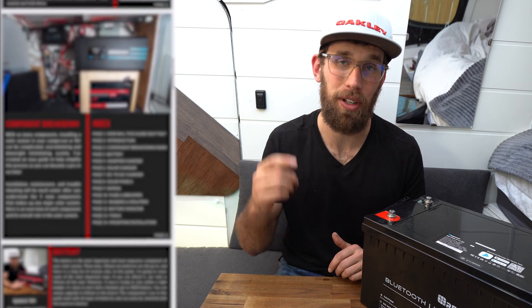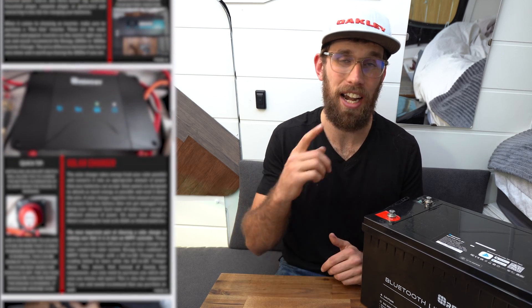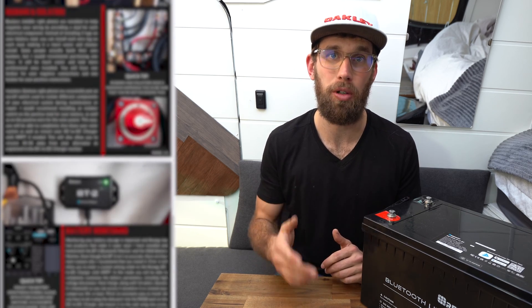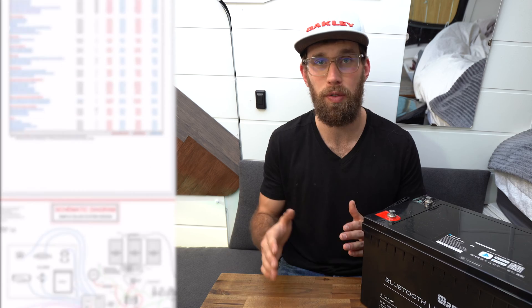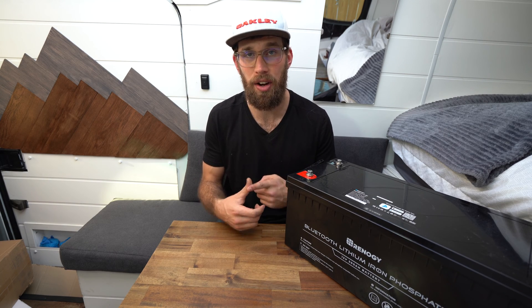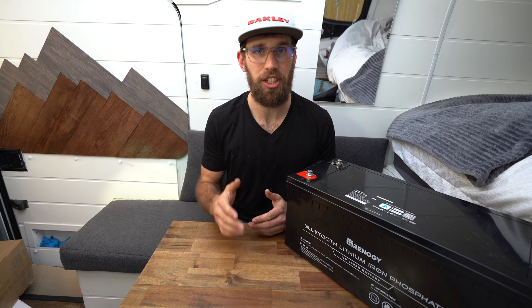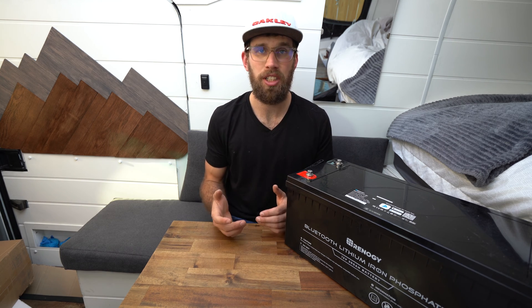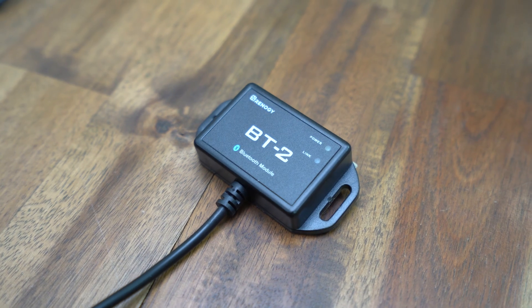I am definitely going to be adding this into my solar guide. If you haven't already checked it out, I will link it below in the description and up in the corner. If you're a beginner and want to learn more about solar systems, this guide is perfect for you — it comes with a schematic, a cost breakdown, and explains the role of each component in your solar system.